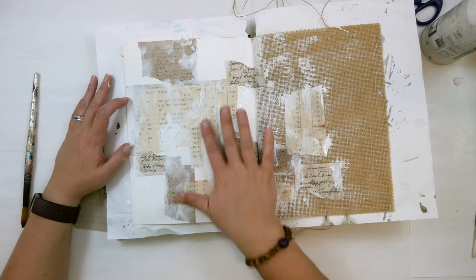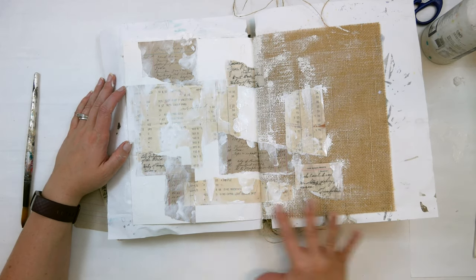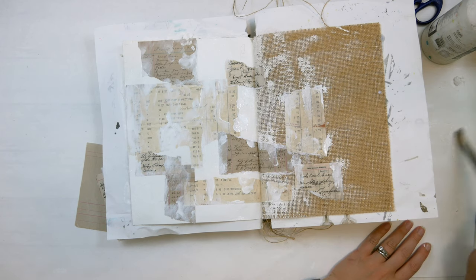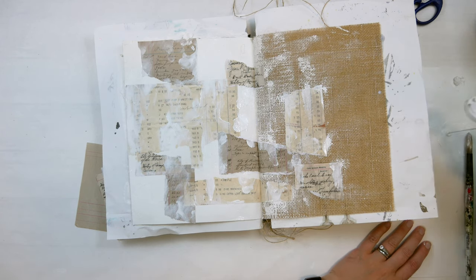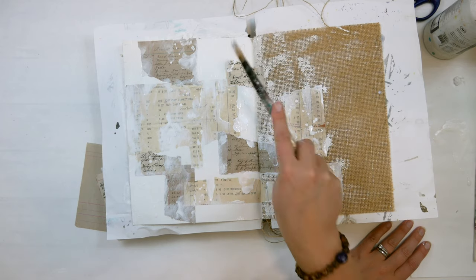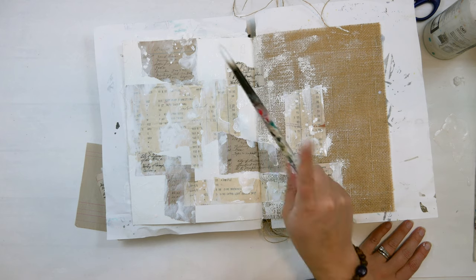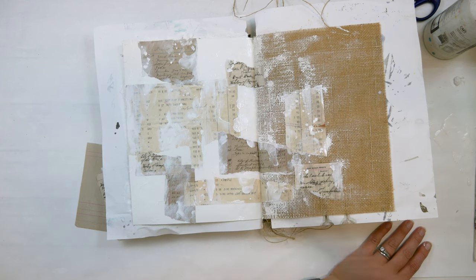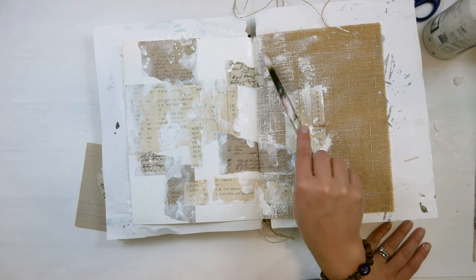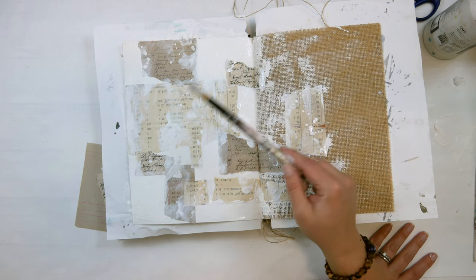I'm just using my fingers to soften the edges of the papers so they don't stand out, creating surfaces for my next layers to cling to. I also like to water down the gesso a little bit, grab a paintbrush, and use that on top of the paper so it's thinner and also pulling it on those pages for some good puddles.